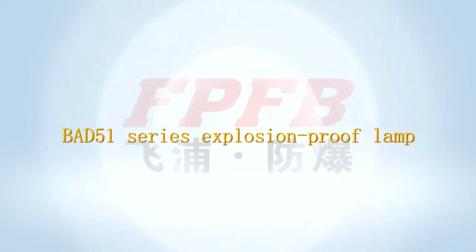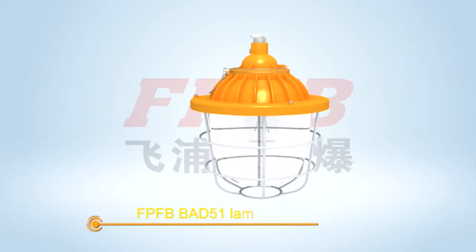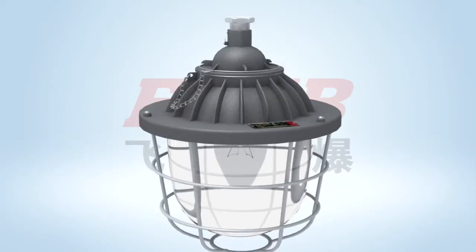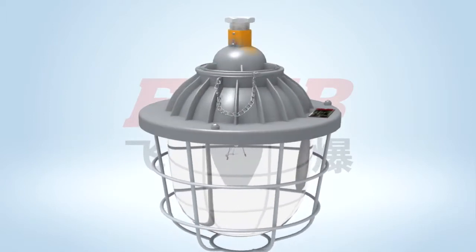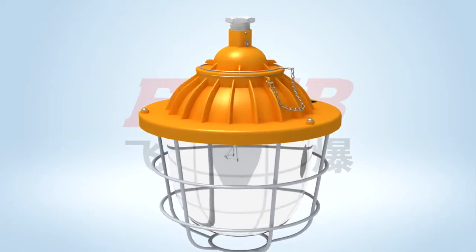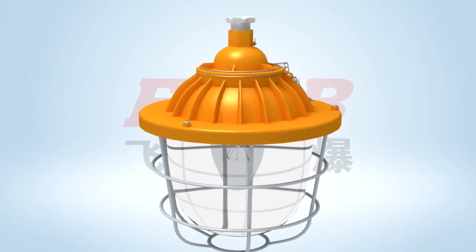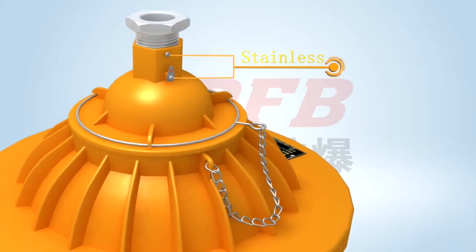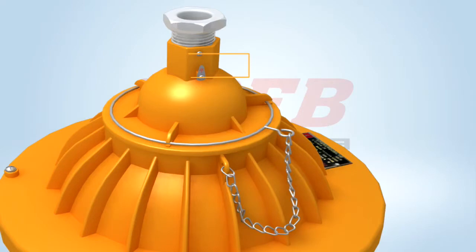BAD51 Series Explosion Proof Lamp. The lamp consists of a wiring cabinet and light source cabinet. The casing is die-casted of aluminum alloy and the surface is plastic coated using a high-pressure electrostatic technique after ultrasonic processing. The plastic coating is strongly adhesive to the surface, and outer fasteners are made of stainless steel, which leads to good anti-corrosive performance.